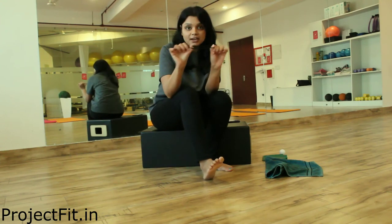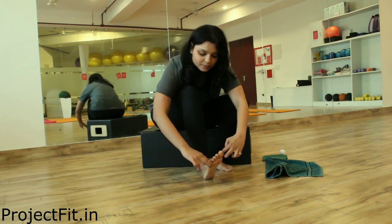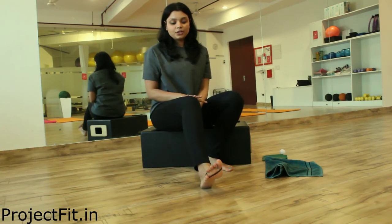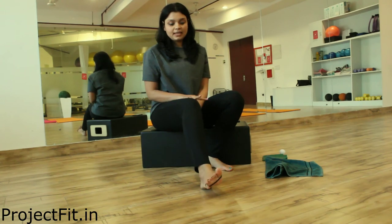Second, we are going to take a rubber band like this and place it on top of your toes. We are going to just extend the toes and release.